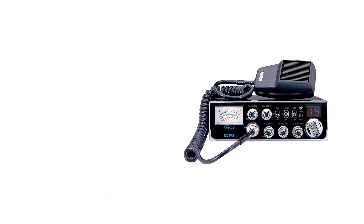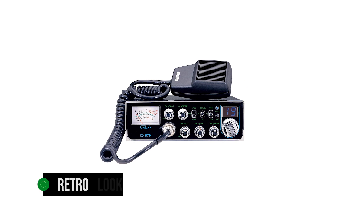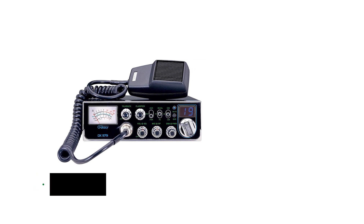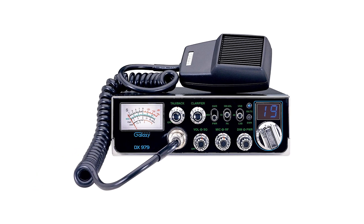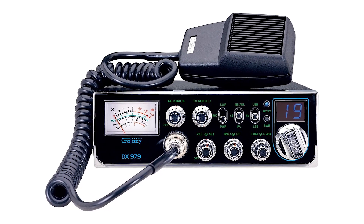Additionally, the tactile feedback and dedicated knobs make it possible to use the radio without taking your eyes off the road. The retro look is a part of the charm here. However, the microphone takes away from the appearance and breaks the magic — it sports more of that awkward 70s look, which feels out of place rather than bringing a retro charm.